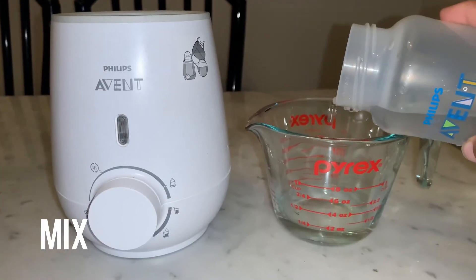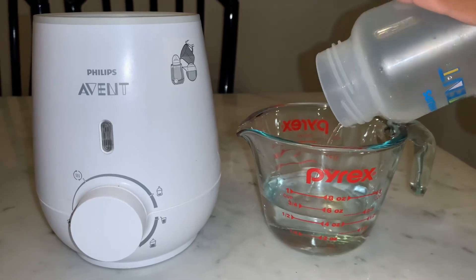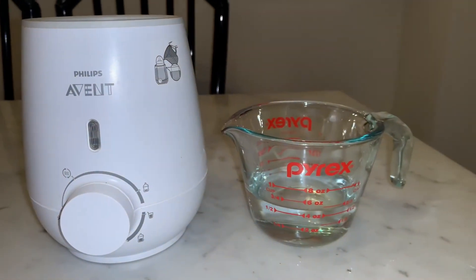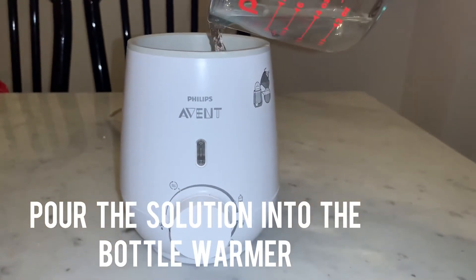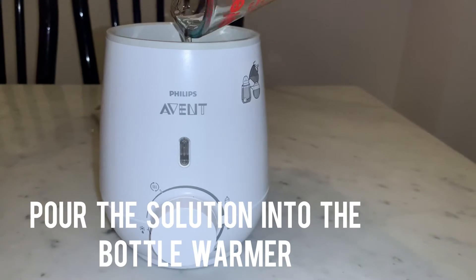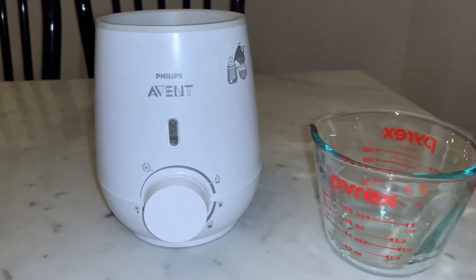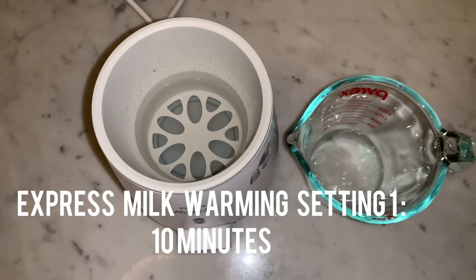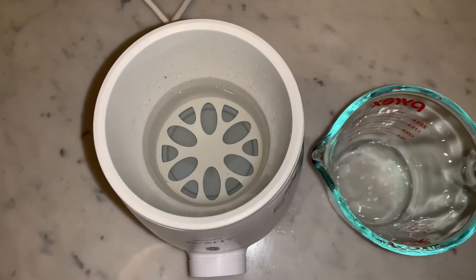The first step is to mix the white vinegar with the water in order to descale the bottle warmer. Pour the solution into the bottle warmer. Then plug in the bottle warmer and switch it on to the express milk warm setting, number one, for about 10 minutes.